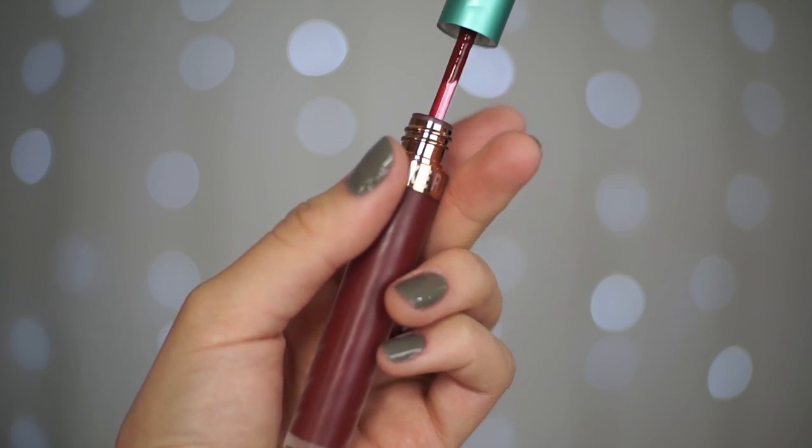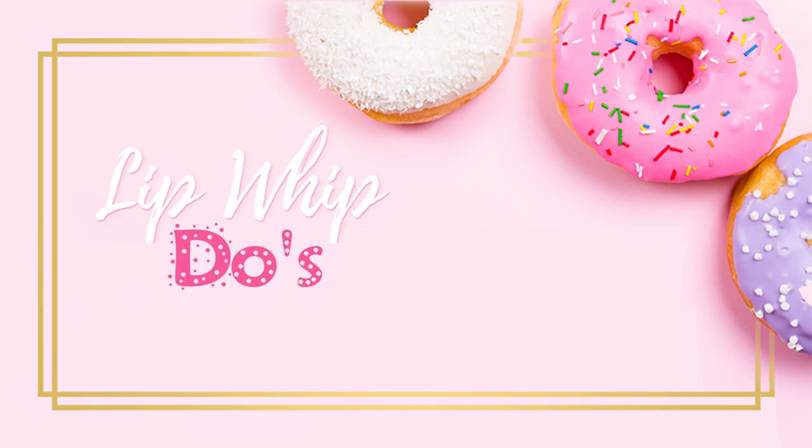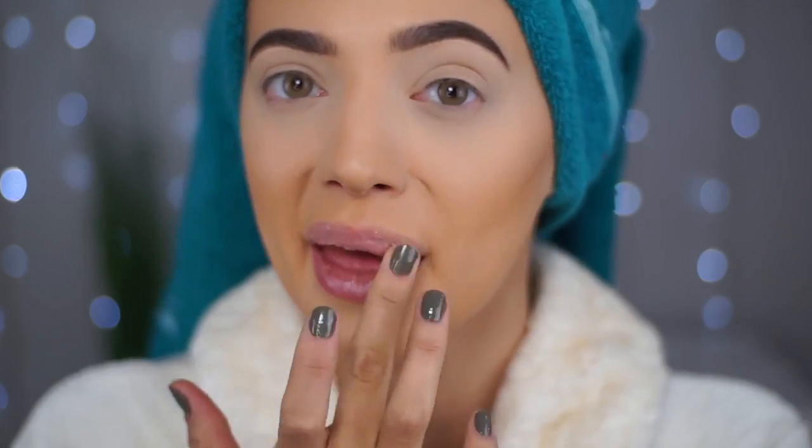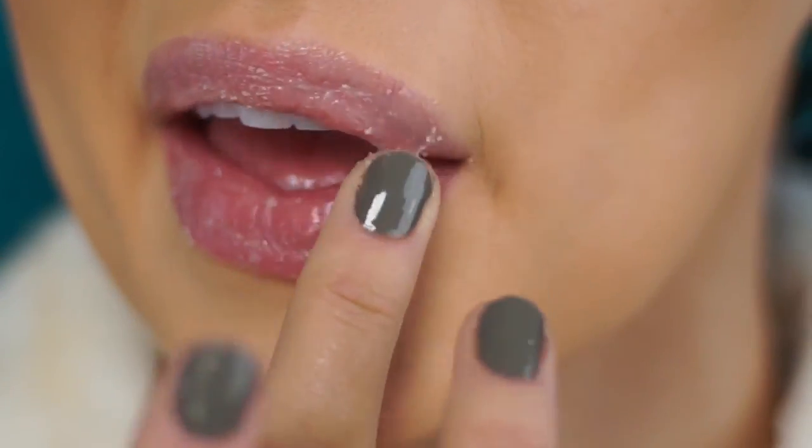But to get the most out of your lip whip, here are our do's and doughnuts. Step 1: Do exfoliate using our sugar lip scrub the night before applying a lip whip.